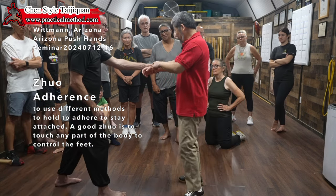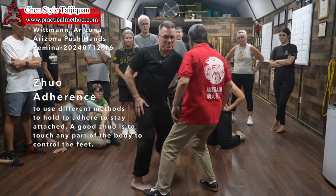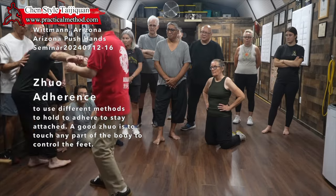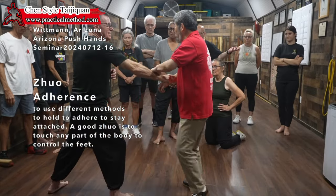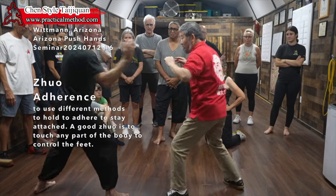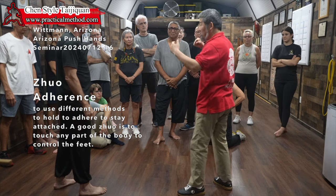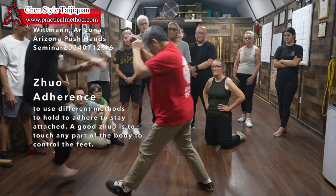So now, as soon as he touches — can you see? I got his whole body. The touch is on his foot. If it's not on his foot, it will be like this. You see most people fight like this — no Zhuo. And if there's no Zhuo, you require tremendous speed so he can't back up. But with Zhuo here, it's right on.